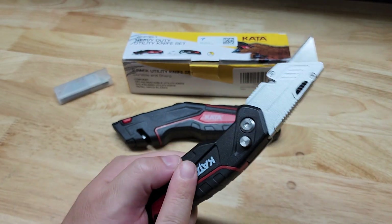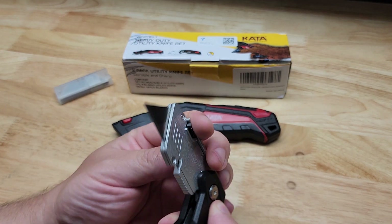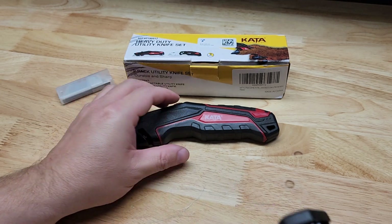So this came with four blades total — there was one pre-installed and three in the handle. It also has a belt clip on the back side.